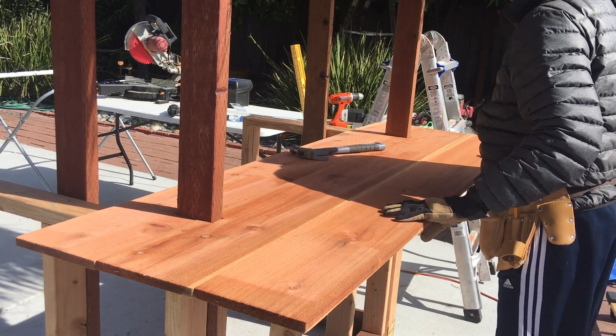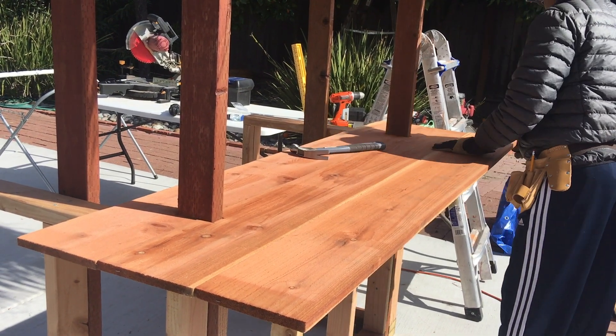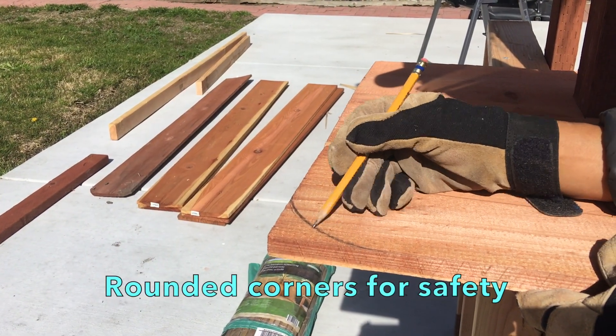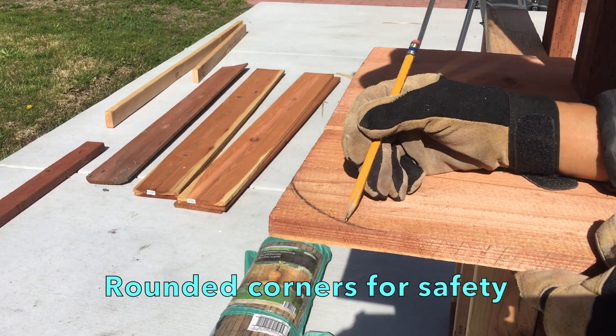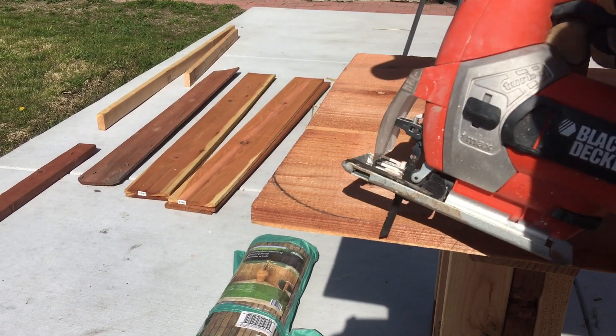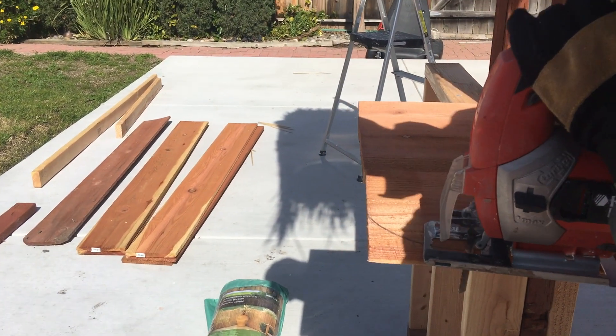They are pretty affordable — about $4 a piece. I also rounded the corners for safety reasons and to make them look much nicer, using the jigsaw to cut it nice and smooth.